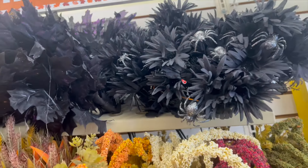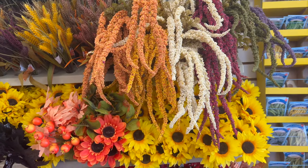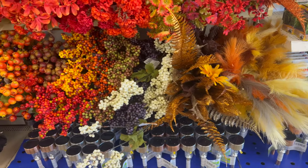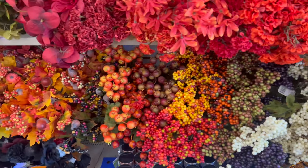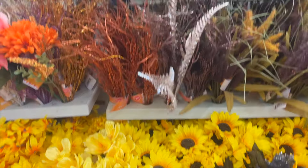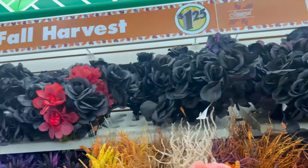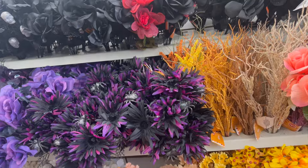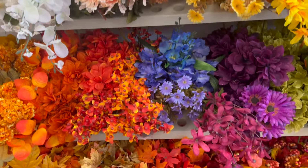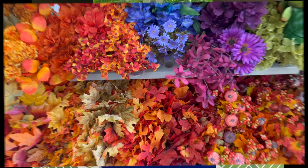Dollar Tree already has fall flowers — can you believe it? All the different flowers, the sunflowers, a different variety. They're getting ready for fall already and we're in the middle of summer, but Dollar Tree is at least one season ahead. They even have Halloween flowers — black roses with a bit of purple — and more fall flowers for you to enjoy now or later.